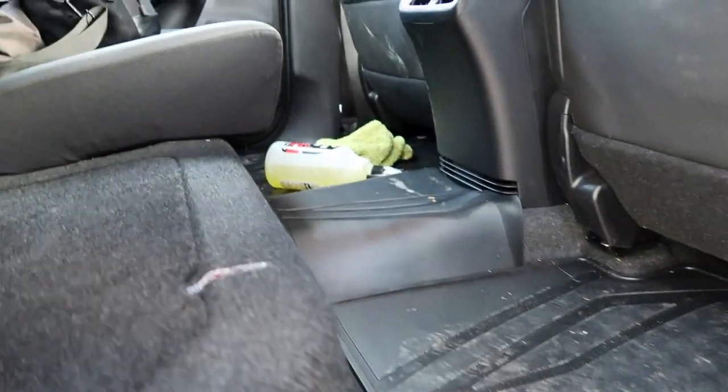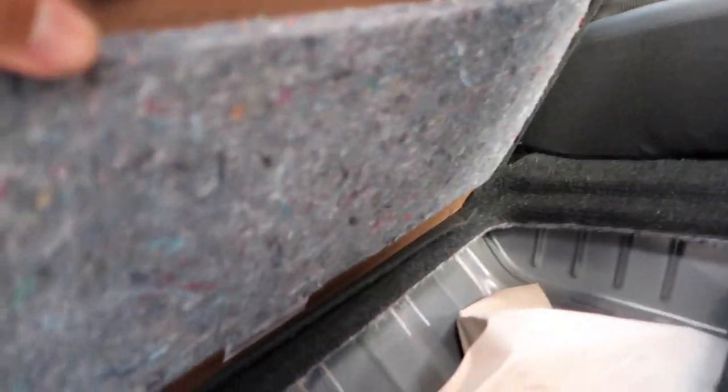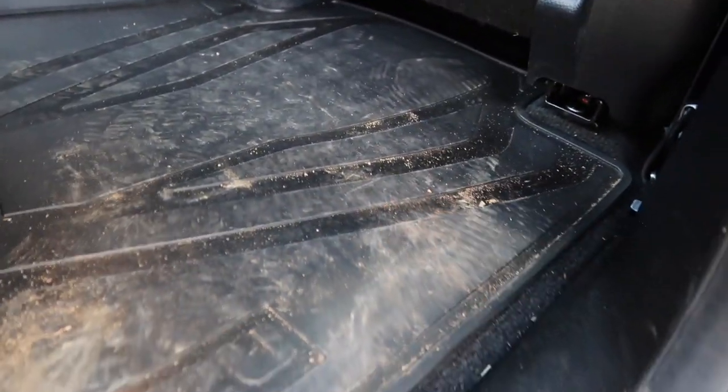There's more storage too — you can lift the seat up and there's storage underneath. And of course there's a rugged floor mat so you don't ruin the carpet.